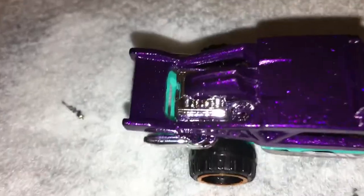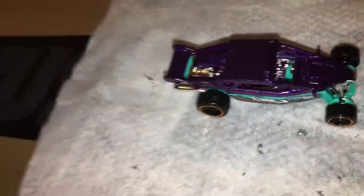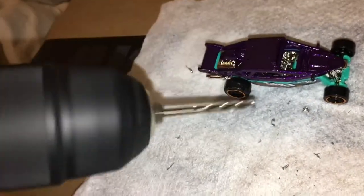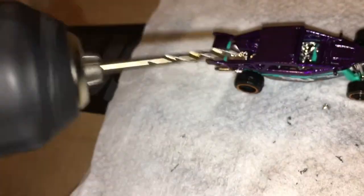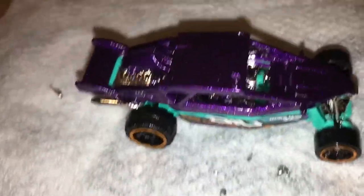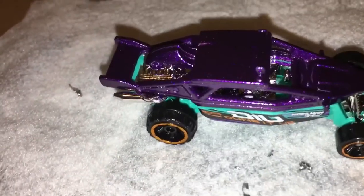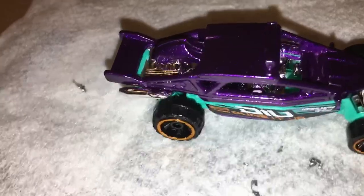I'm going to go ahead and drill out the rivets and take these apart. Got the car right here on a napkin, I have the drill — we're about to drill up the post. But I'm going to save you the trouble of watching me do that, since I've already shown you enough times on my channel. I'll just go ahead and drill it off camera and then show you after.